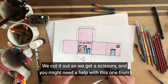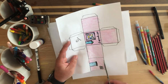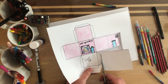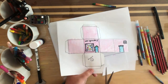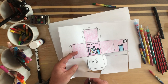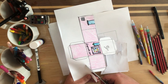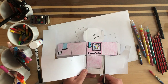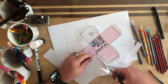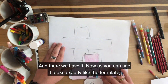Next step is we cut it out. So we get a scissors — you might need help with this one from a grown-up — and we just cut all the way around. And there we have it, and as you can see it looks exactly like the template.